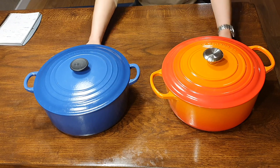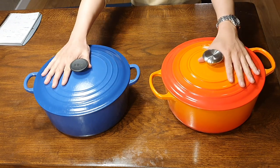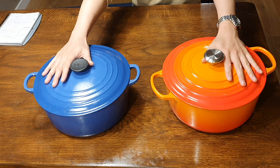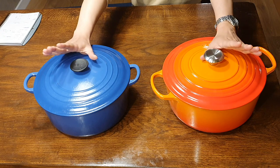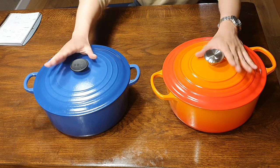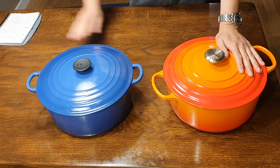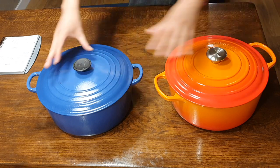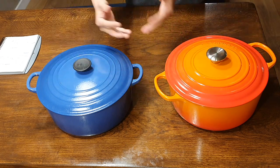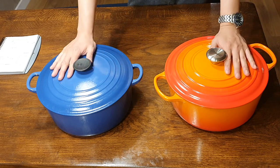Having said that, there are a few differences between the older Classic and the newer Signature. As I understand it, Le Creuset no longer sells the Classic — I don't know if that's true but that's what I've read — so if you buy one today it will be the Signature. So what has Le Creuset done with the Signature that's different to the Classic? It's not necessarily always an upgrade, but let's have a look at the differences.